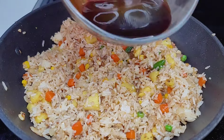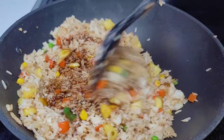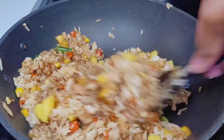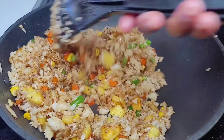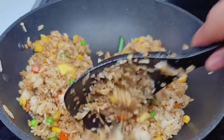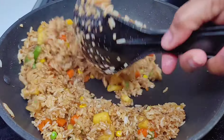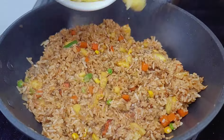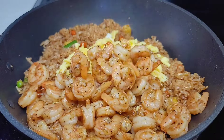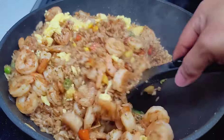Add your sauces and toss it real well, making sure the rice is evenly coated with no white spots — every part of the rice should be brown. Then we'll go in with our last few ingredients: the eggs and shrimp. Garnish with fresh green onions and that's it! That's how simple and easy it is to make this, and it's better than any takeout — trust me, your family will enjoy it.